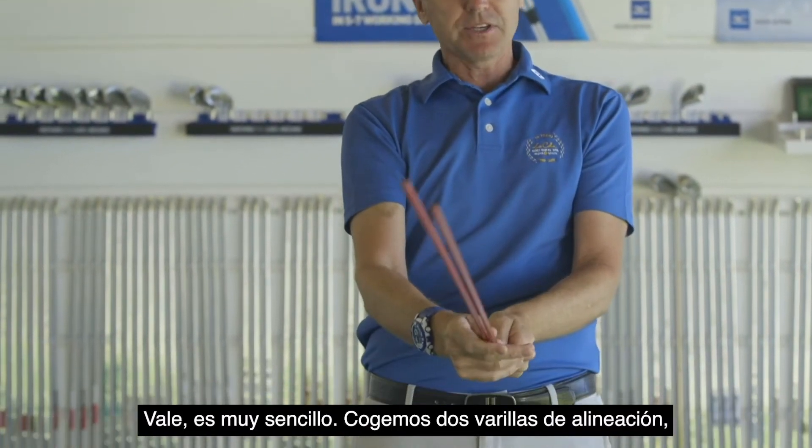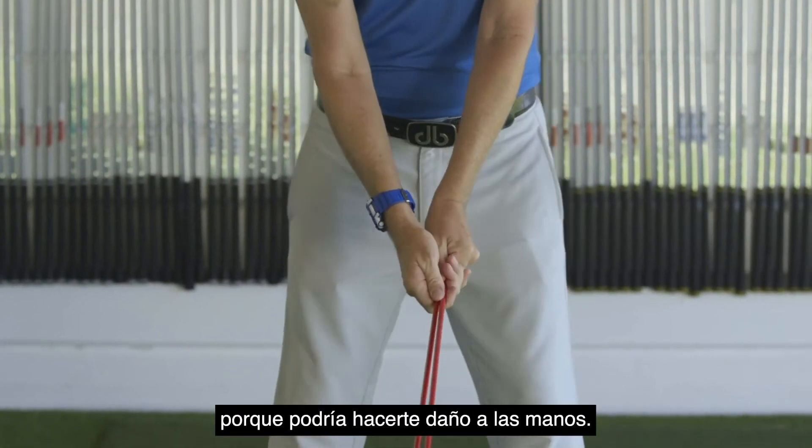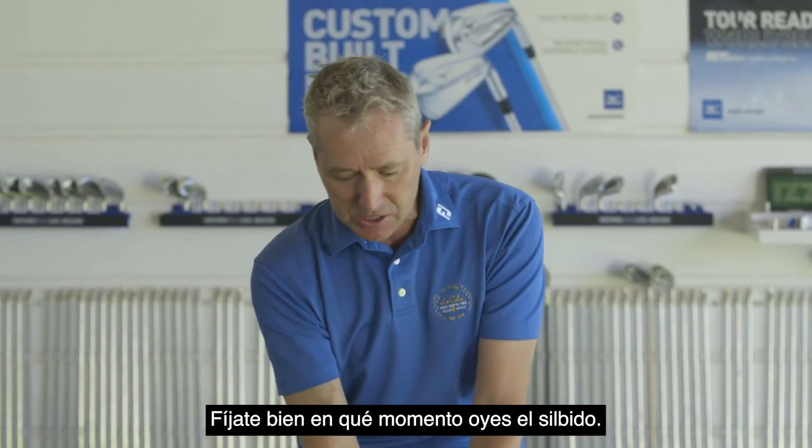So we take two alignment sticks — very simple — two alignment sticks in the air. We don't touch the ground because it can hurt your hands, so keep it in the air, and we're just trying to make a swish noise. But listen to where the swish noise is.